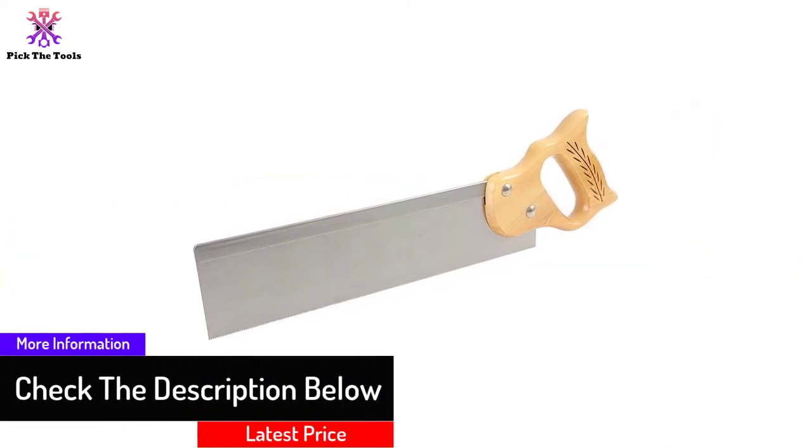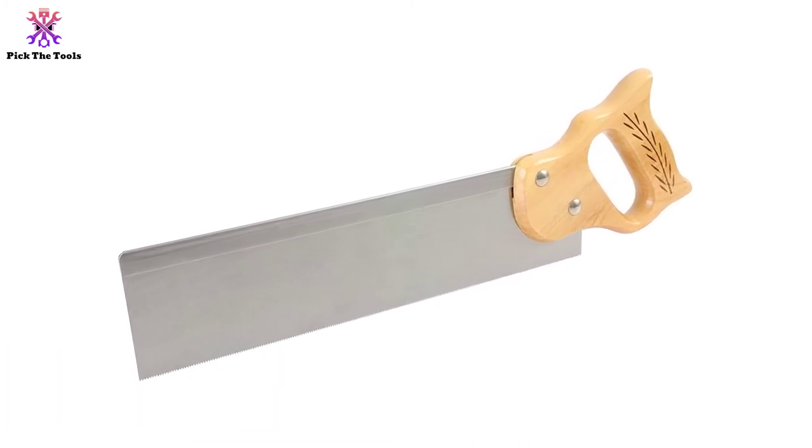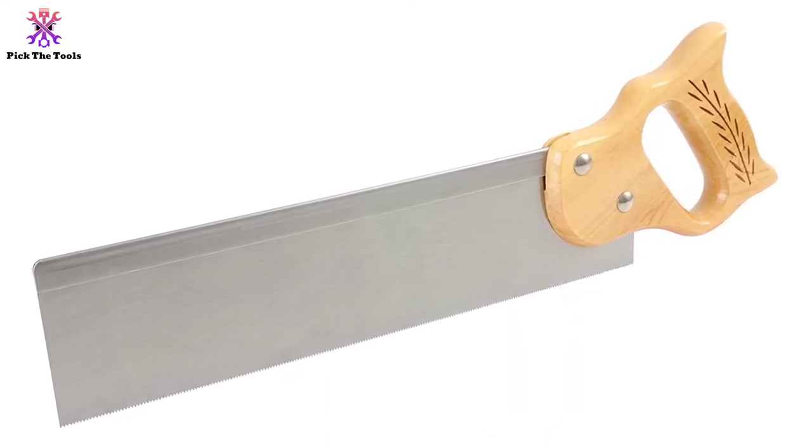To complete backyard projects, why look anywhere else? This saw works best with a miter box. If you don't have one, get one from Stanley — they sell a miter box with common angles at a reasonable price.